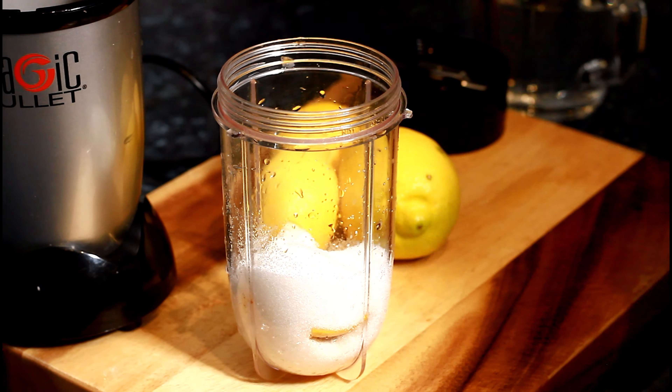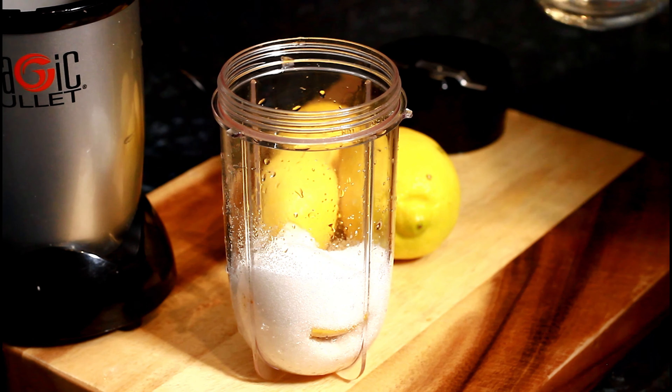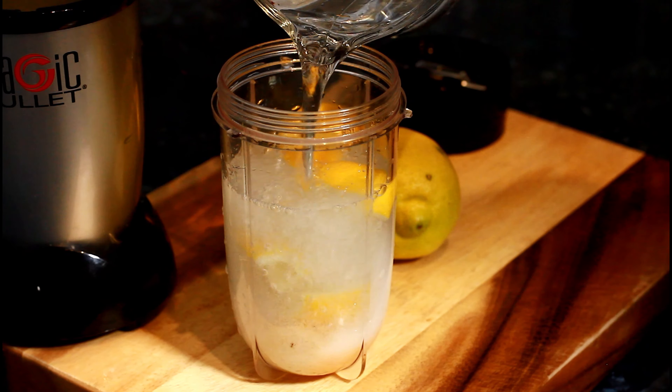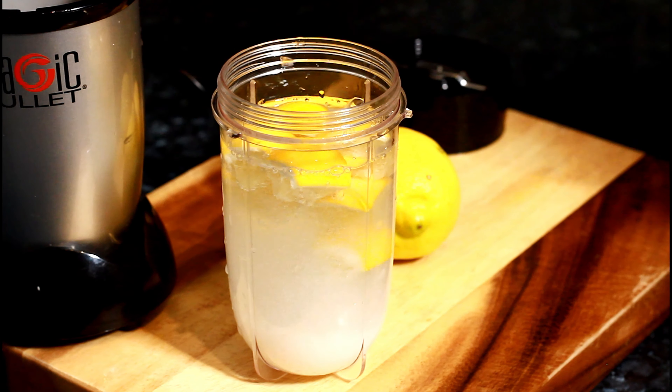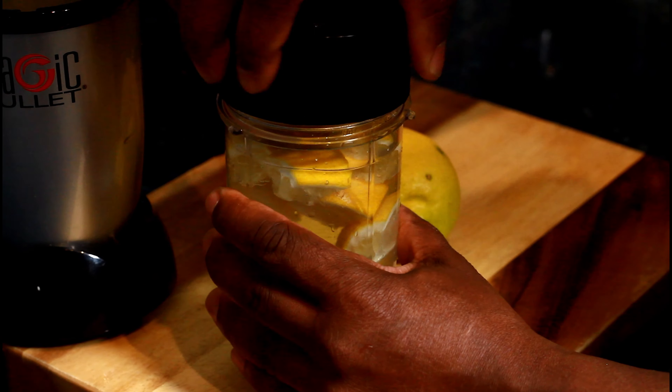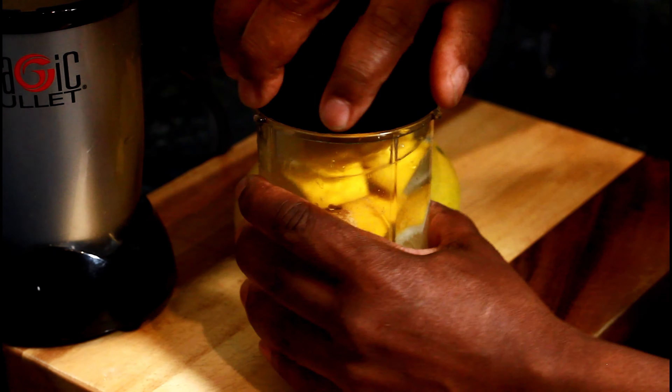Once you've got your lemon, add some sugar — roughly four tablespoons of granulated sugar. Now add a full cup of water. You can also use brown sugar, which is healthier. Then take it to the blender for about three to four seconds.